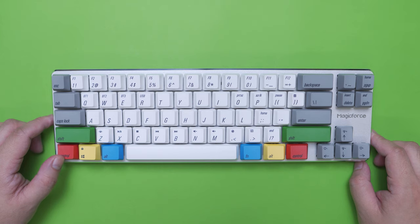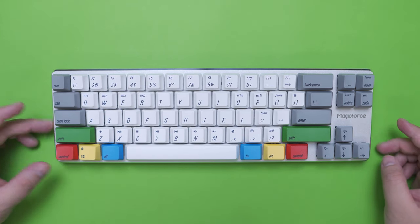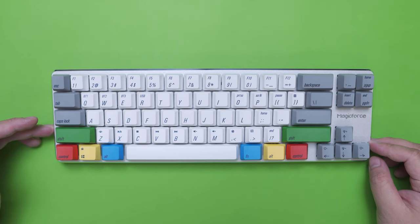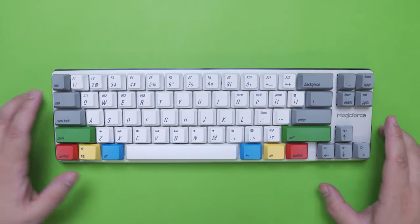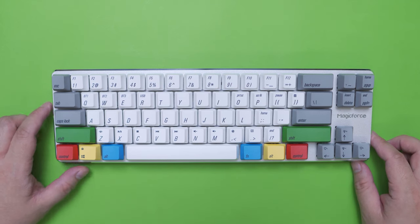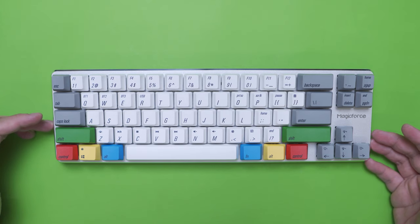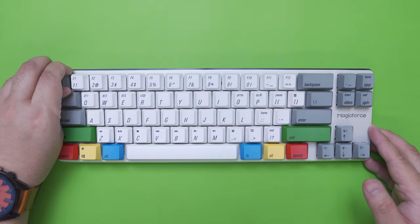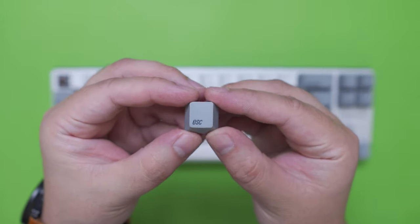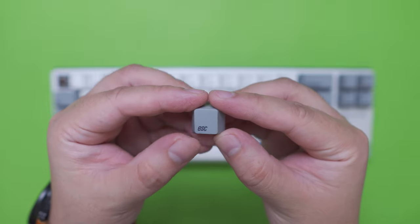With most comparisons out of the way, let's focus on the dual mode version. The layout is ANSI standard with some nav cluster keys and dedicated arrow keys. The colorway of the keycaps on this variant is RGBY — red, green, blue and yellow — with white alphanumeric keys and grey modifiers. In terms of the keycaps, they are made of durable PBT plastic with dye-sublimated characters. Since it is a dye-sub keycap, it is not double-shot but is still pretty thick at around 1.4mm.